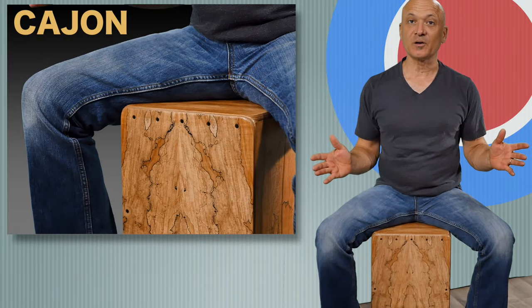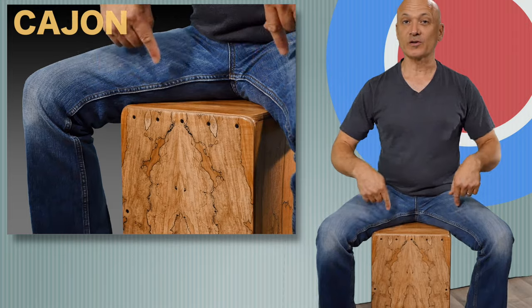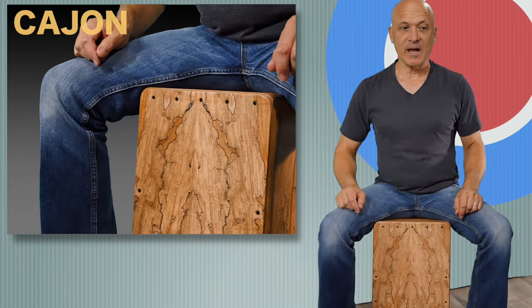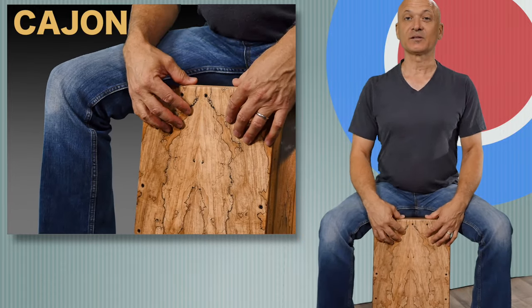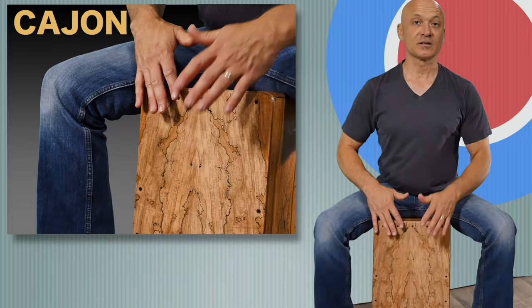Now I'll get to teaching you some basic techniques you can use to play the cajon. When we play the cajon, we're just gonna sit on it. You can keep all four corners on the ground if you want, or if you prefer, you can tip back a little bit — just make sure you don't tip back too far. I prefer to tip the cajon back a little because it makes it a little bit easier for me to reach into the drum head.